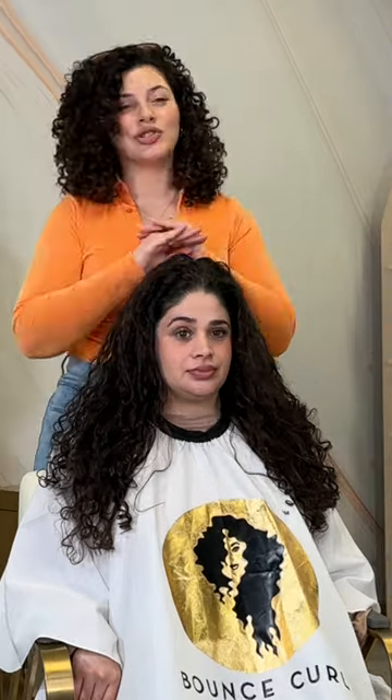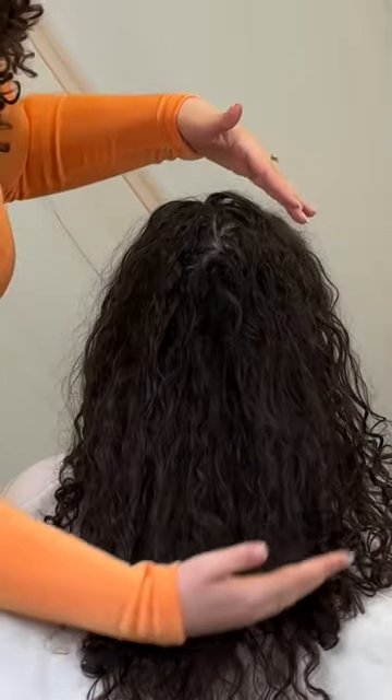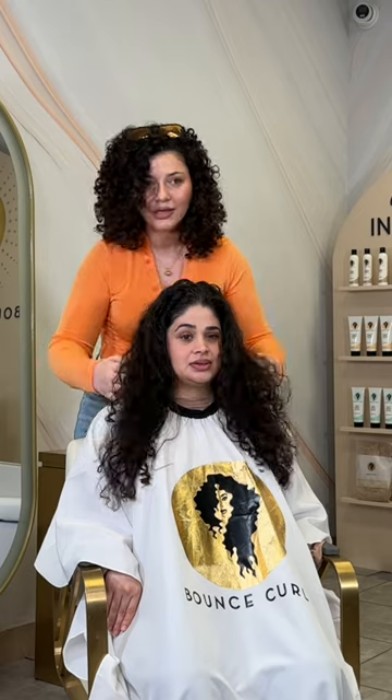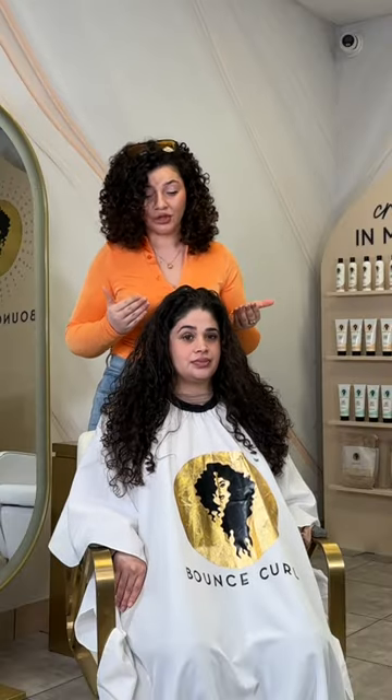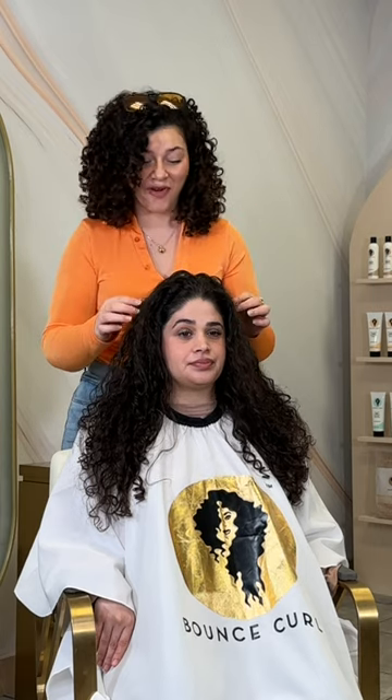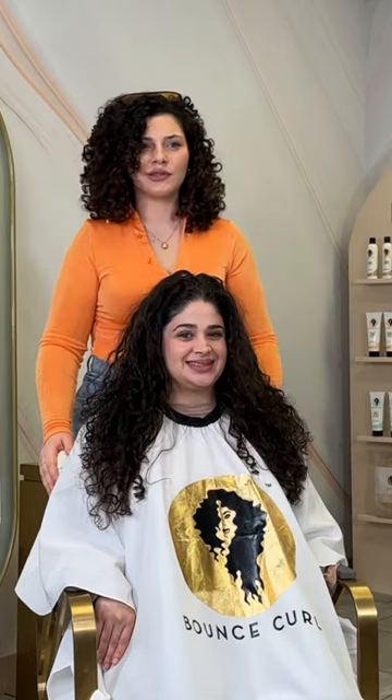We want to keep products to a minimum, because when you have fine hair and medium density you don't need a lot. Your hair is healthy — you don't color treat, you don't usually heat style. The more you do to your hair, the more products you need to heal, treat, and mask the damage. For you, we want to bring out natural body, enhance volume and root lift, and define your curls without weighing them down. Let's do it!